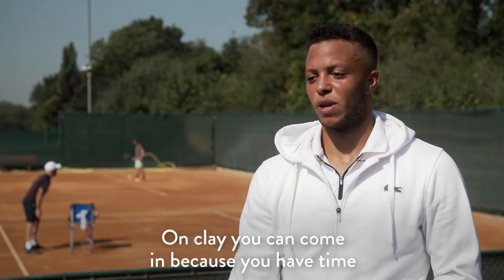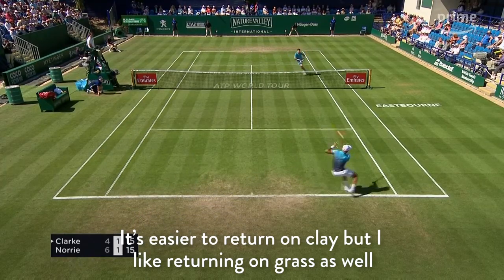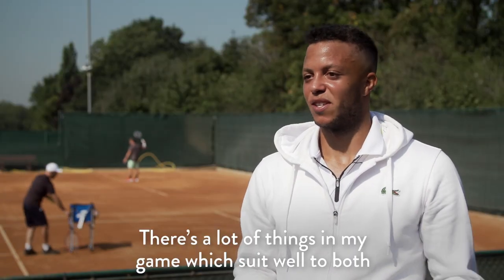On clay you can come in because you have time; on grass you have to come in. It's easier to return on clay, but I like returning on grass as well. There are a lot of things in my game that suit well to both.